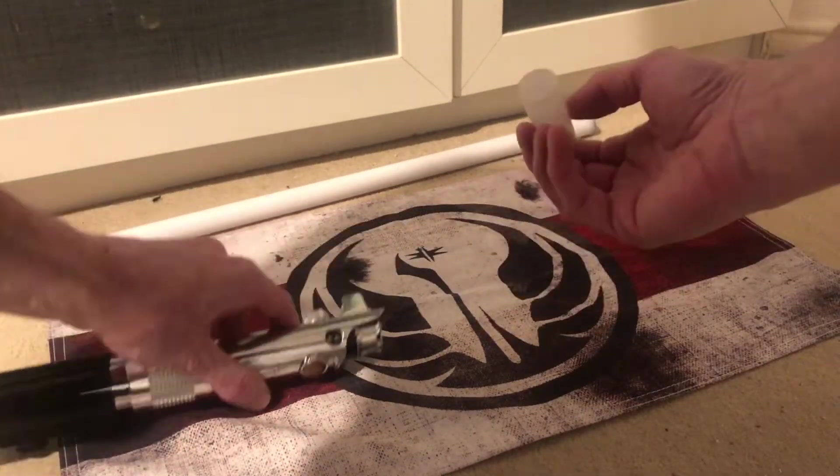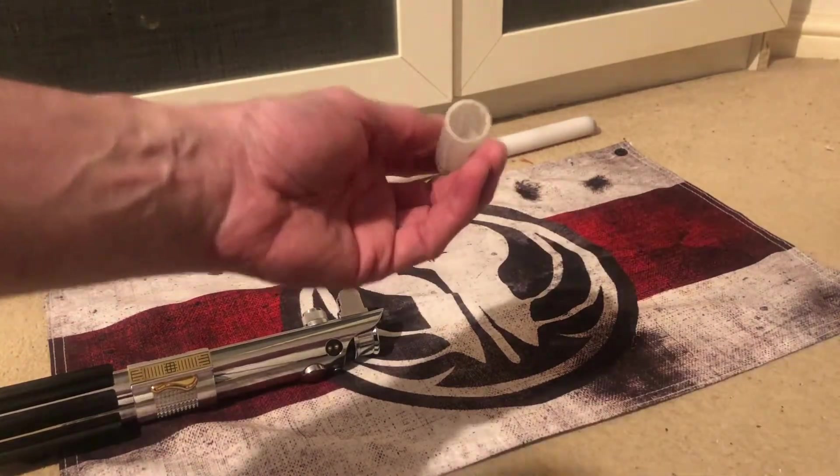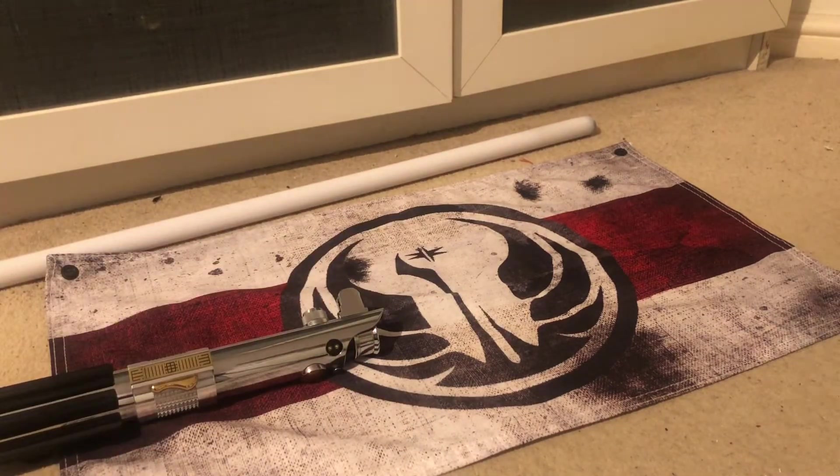I've taken the liberty of removing the neo pixel blade plug because it had the PCB on the bottom and it wouldn't shine through very well. I put all the bits from the original install back in the box, so I'll be sending them all back to you as well.